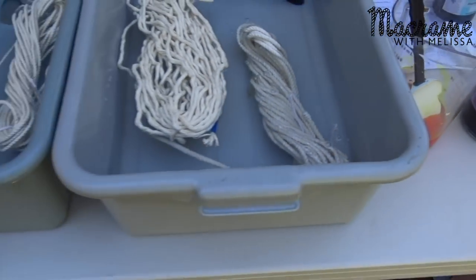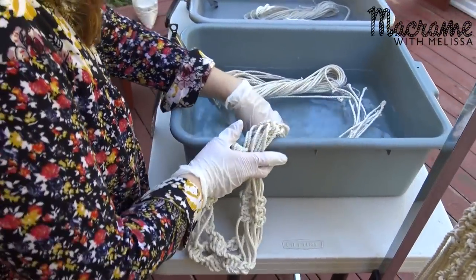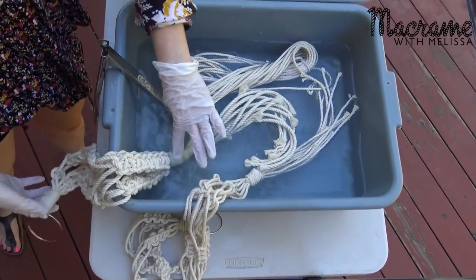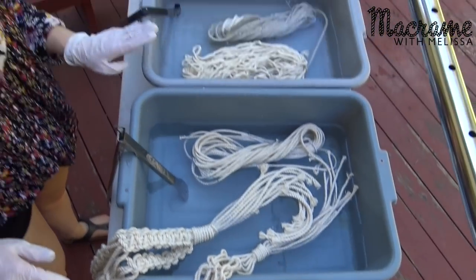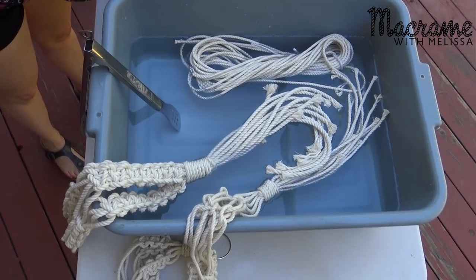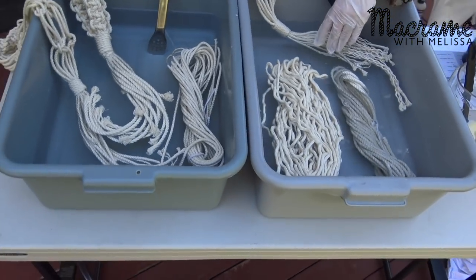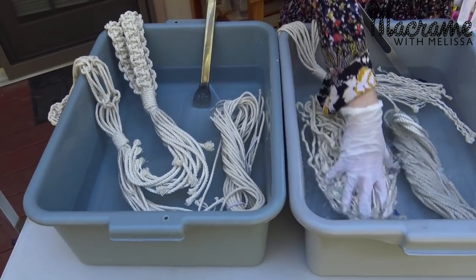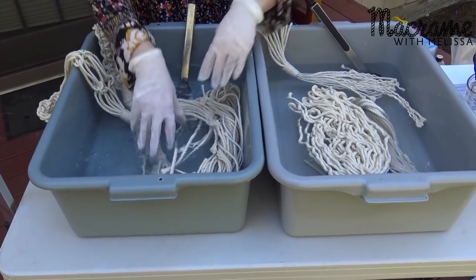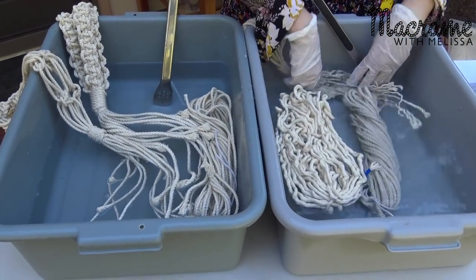Now I'm going to put my plant hangers in. I want these to be dyed all the way up to the knot, so I'm just going to let those soak too. This is going to be the yellow, and this is going to be the peony — daffodil and peony. I'm just soaking it up to the gathering knot because I just want part of it dyed. All we're trying to do here is just saturate the rope a little bit so it dyes more evenly. Just kind of press it down — you don't need to really do much.